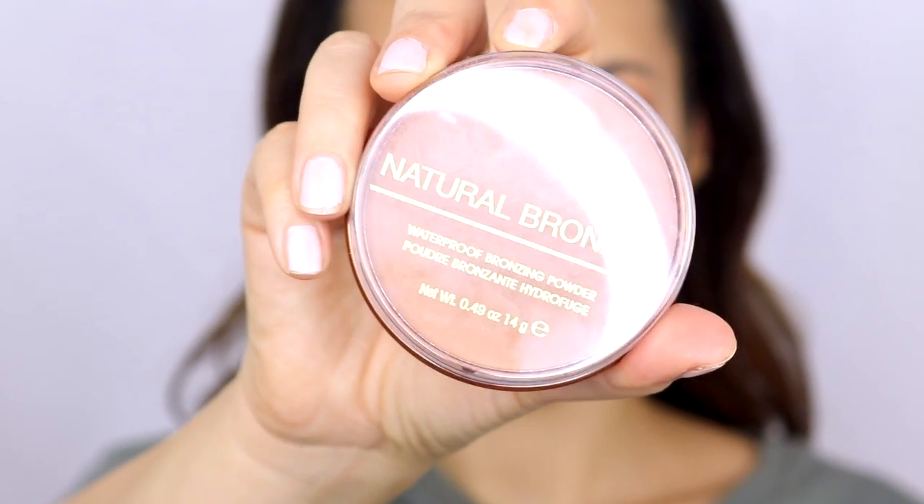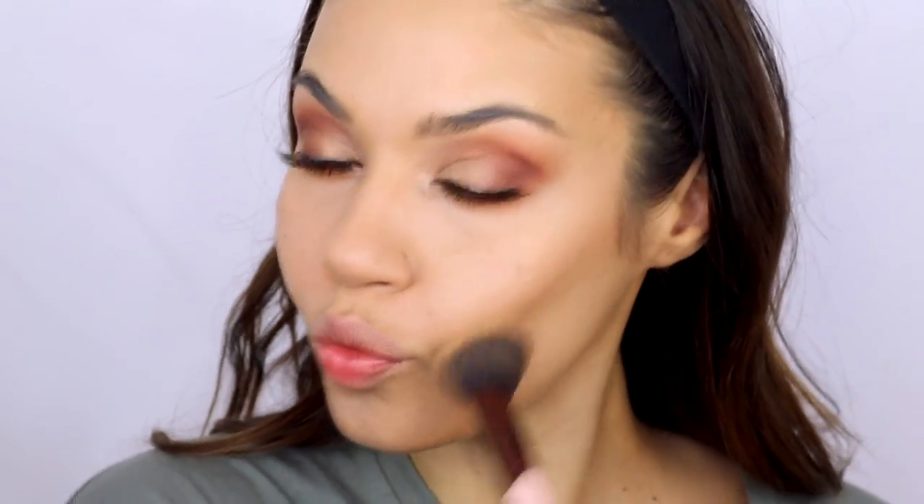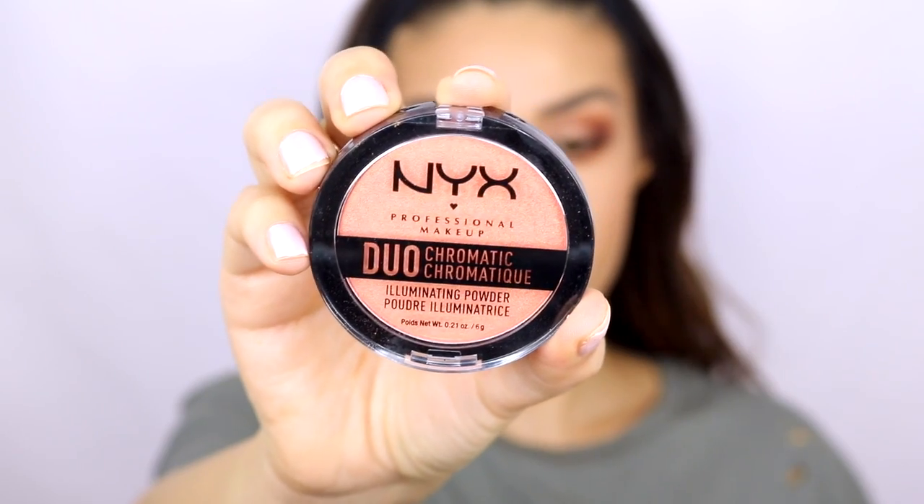For bronzer I'm using one of my favorites right now — the Rimmel London natural bronzer in number 22. It's such a beautiful shade, it blends so nicely on the skin, and it smells amazing — like it has suntan lotion in it. This is currently my go-to bronzer and it's drugstore, so you can't go wrong. I'm using it first as a contour color, then going in with a bigger brush to use it as a bronzer all over my face. I really wanted the skin to be bronzy because it goes so beautifully with these eyeshadows.